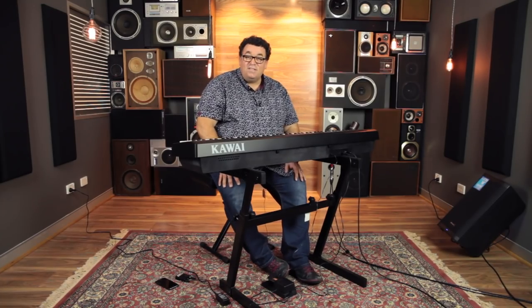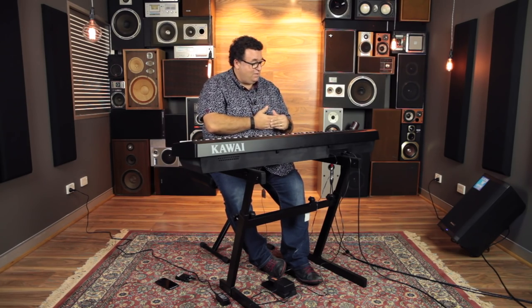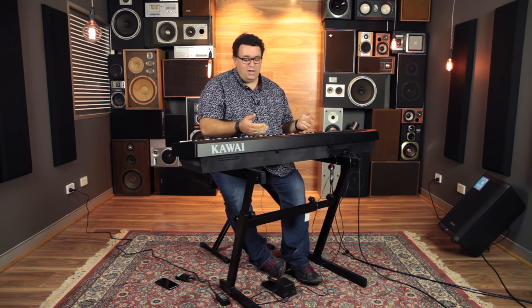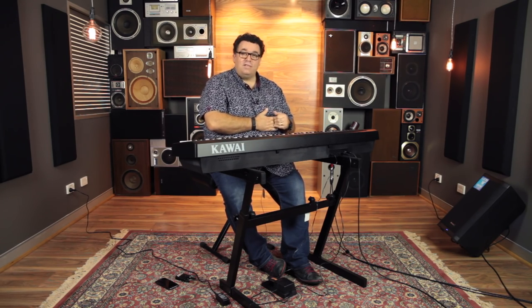So there you have it — this is the ES110. It's got a fantastic new action, proper stereo outputs, superb piano sounds, and really cool electric piano sounds. Use it at home for learning, use it on stage, use it in the studio. Light on the wallet. It's an excellent product. Come and check it out in store. I'll see you next time.